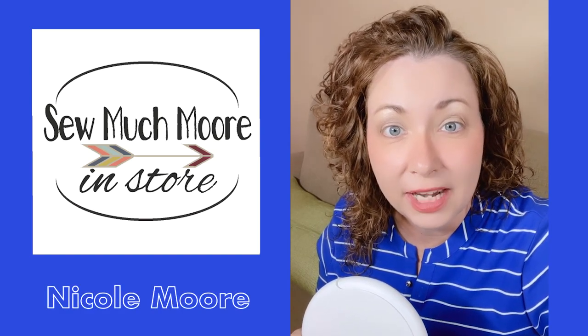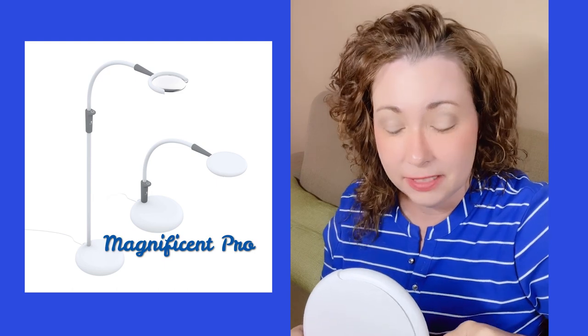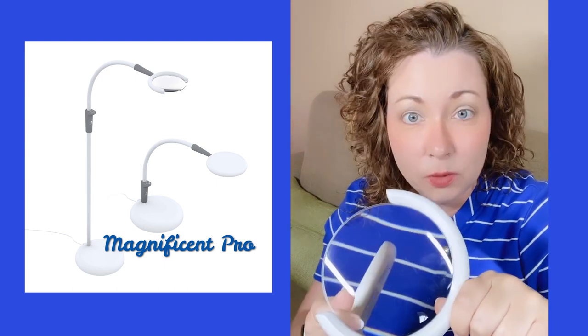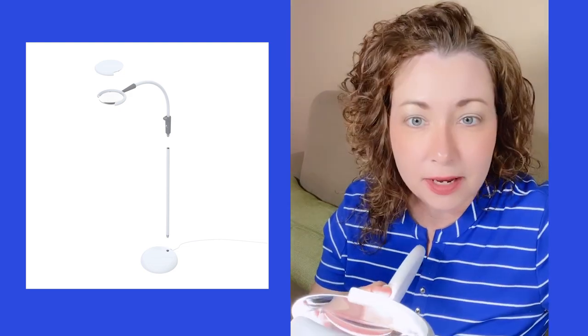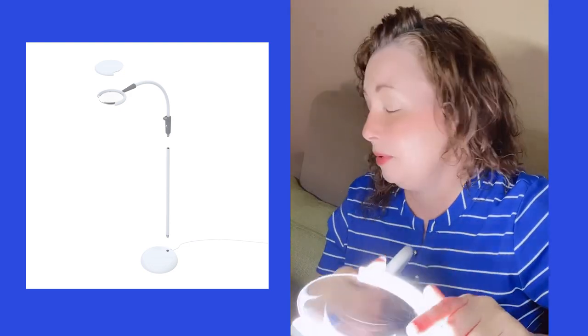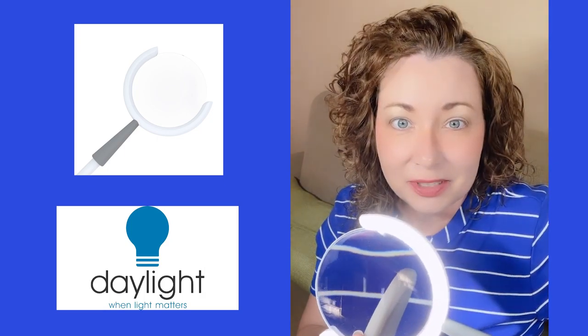Hi, my name is Nicole with So Much More and today I want to share with you the Daylight Company Magnificent Pro. This is a three-in-one magnifying lamp and I'm going to unbox it, show you how easy it is to set up. Oh, that's bright! So let's get started.